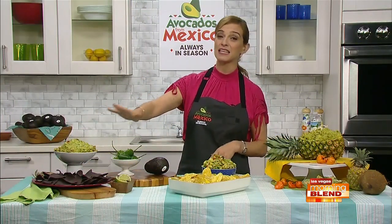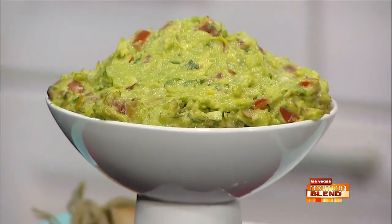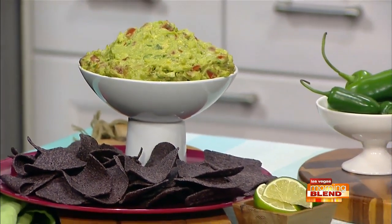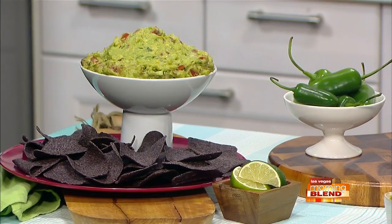And then here on the right, there's a really fast and easy guacamole to make — it's a fiesta guac. It has mashed avocado, onion, tomato, and a lot of Tabasco jalapeño sauce, so it's spicy, but it's addicting. It's really good — caliente, por favor!